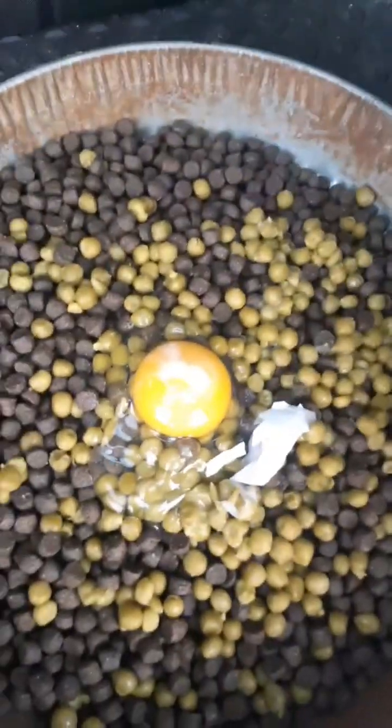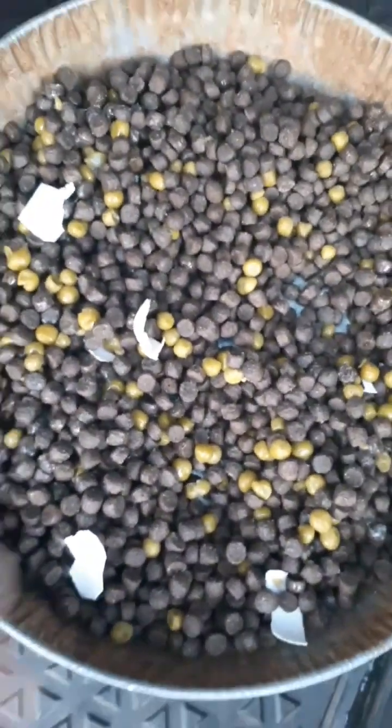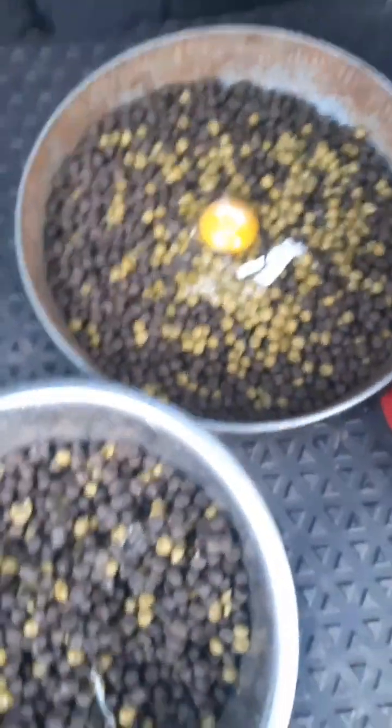I put an egg in there — basically peas, eggs, and the dog food. My other dog likes the shell, so I put the shell in there, or at least some of it. I had a little bit of the old food left and I'm gonna mix that in after I get done with the video. We'll see how these dogs like it.